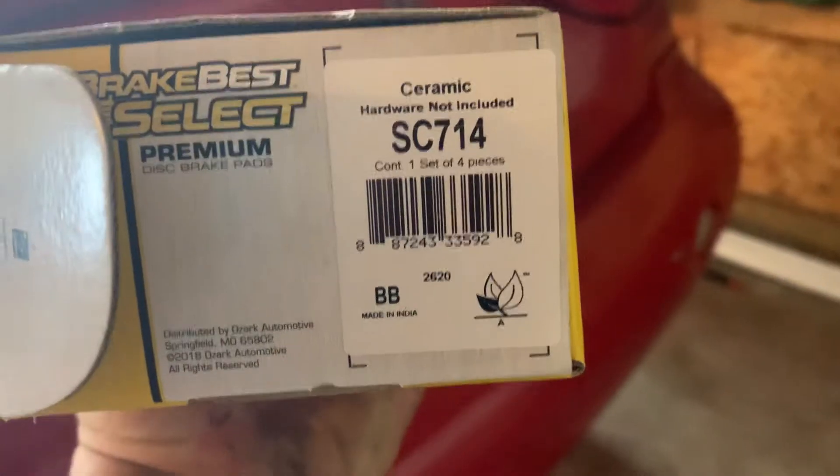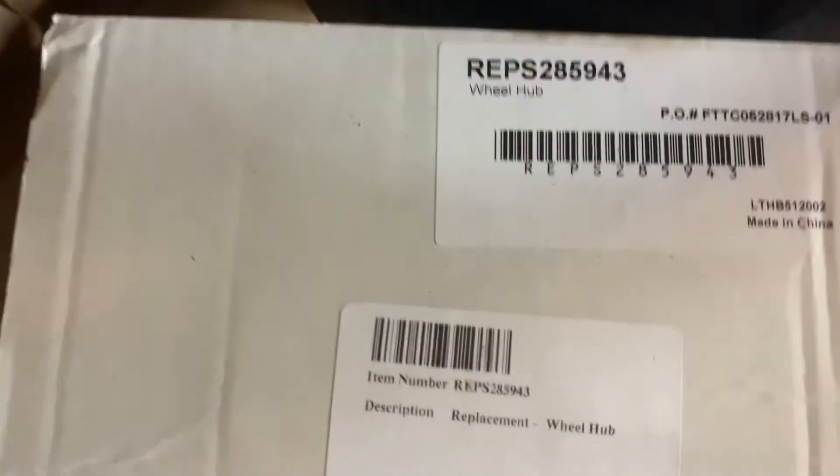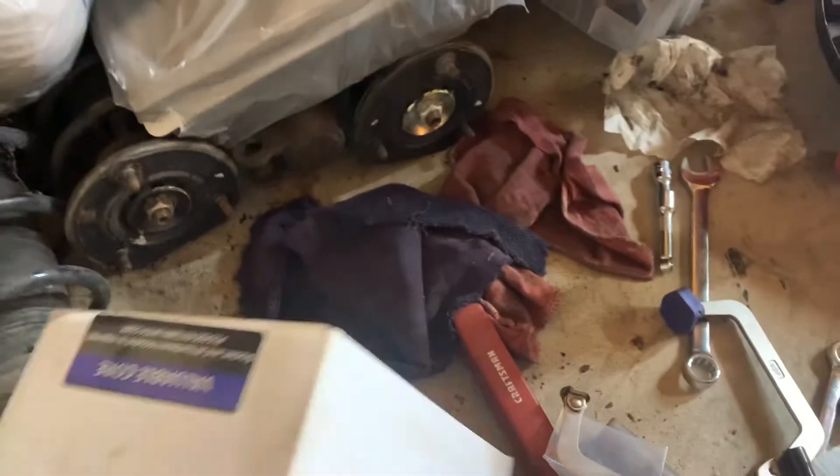Here are the part numbers for the brake pads, the rotors, and some good wheel hubs — I got all of these from O'Reilly's. These wheel hubs are Chinese-made ones.